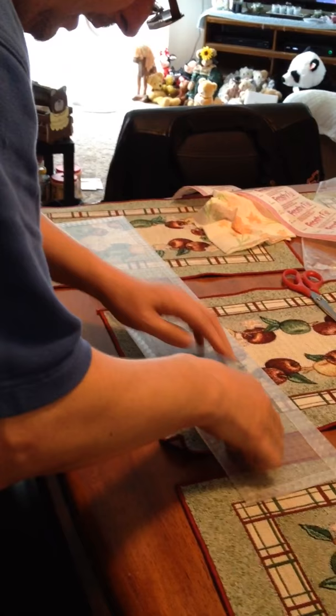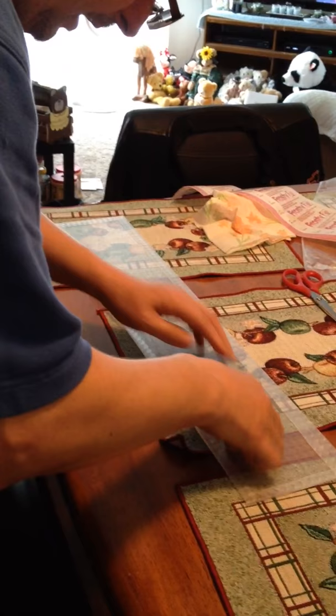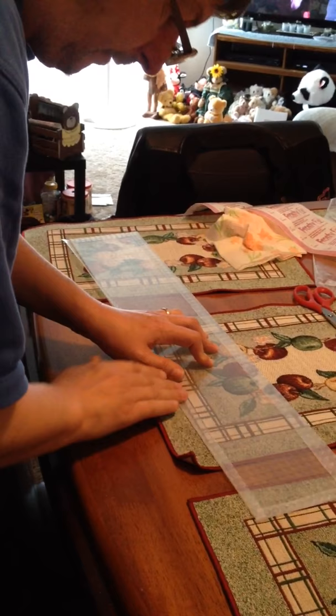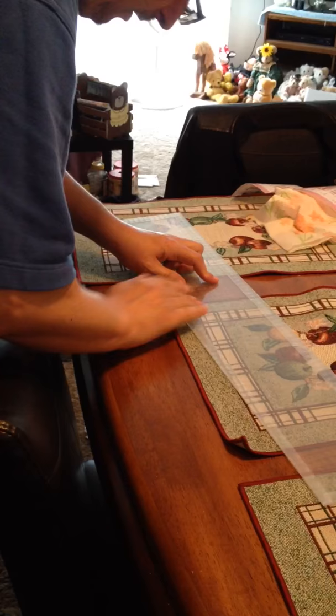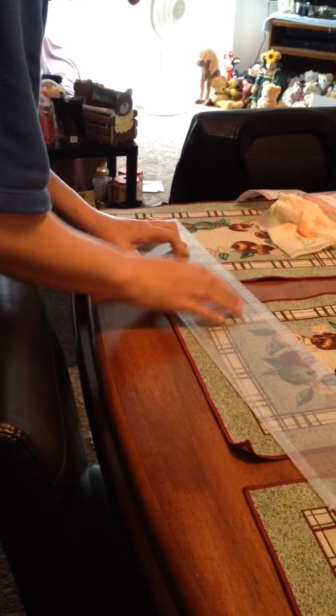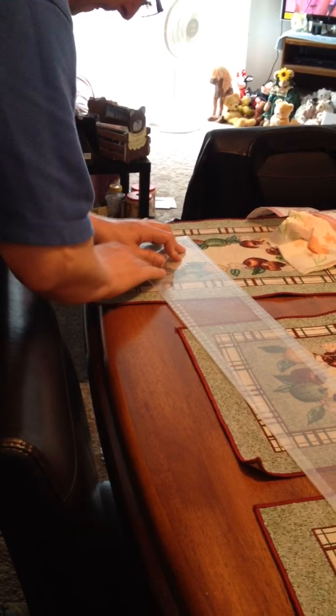As I fold this over, I fold the edge tight to ensure that it gets a good seal around the edges as well. There's your frosted lens cover for the bathroom light.